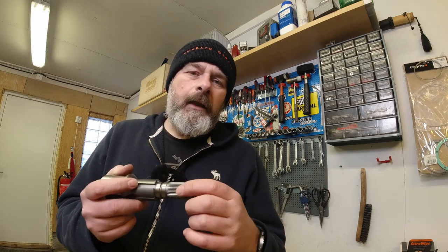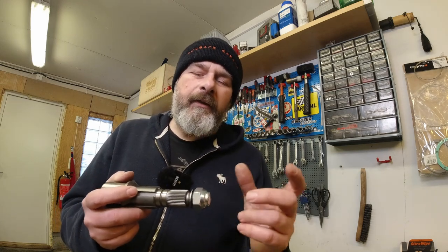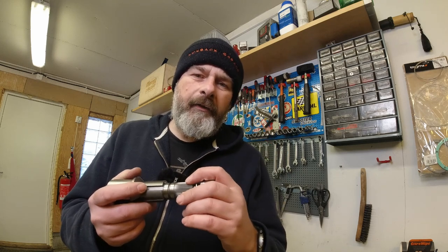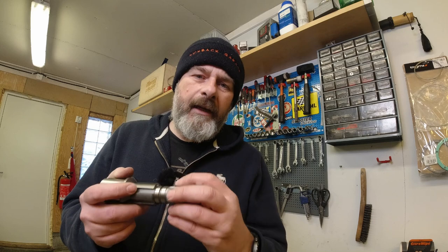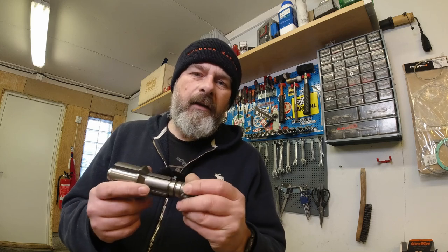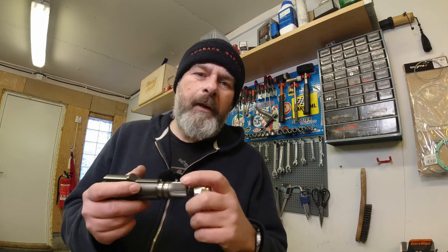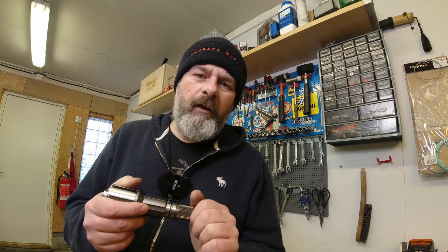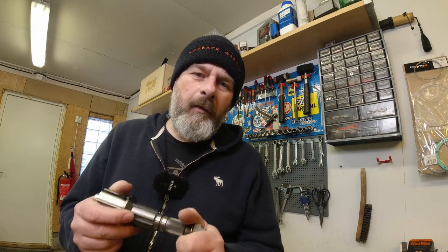What happens if you don't use the correct torque is the hub starts to develop a little bit of movement and you bugger up the splines. Once the splines are buggered up on both the hub and the layshaft, you're never going to get the correct interference fit and you could suffer the same fate as my mate who lost his back wheel. I reckon it's the biggest Achilles heel in the whole construction of the Lambretta.